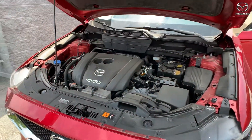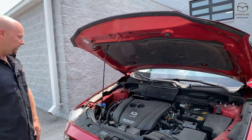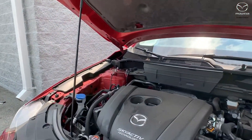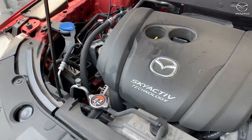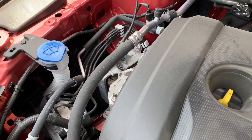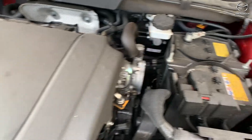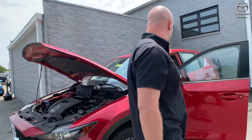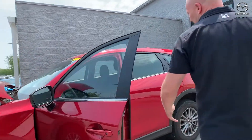Other than that, the regular maintenance things you can do is look at your washer fluid, check your oil, and stuff like that. Of course, if you don't feel comfortable doing any of this, please bring it by and let us do it — no problem. Then we'll go inside real quick and I'll talk a little bit about some of the lights you might see on different Mazdas.